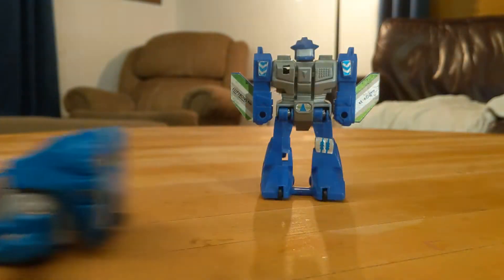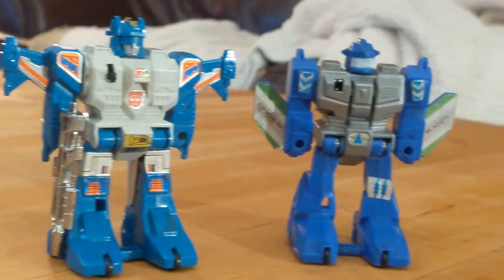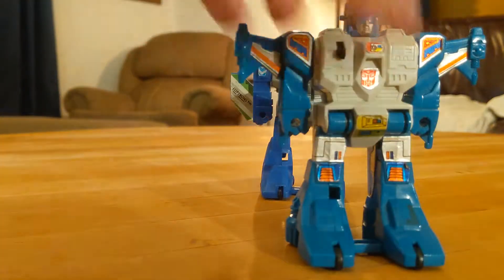Top Spin was originally conceived in the Diaclone Attack Robo line in Japan, and early examples of the American line even have DAR stamped on the wings. It was a quick-change pullback toy that would jump up and, hopefully, land on its feet completely changed into robot mode.